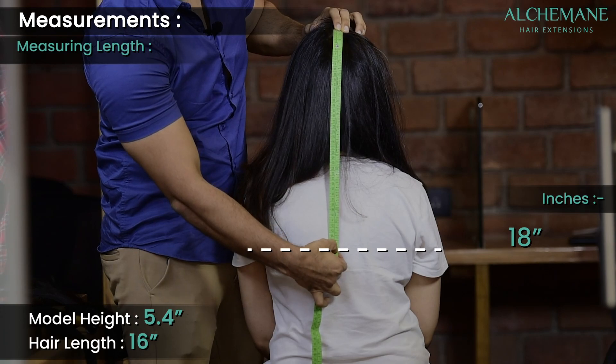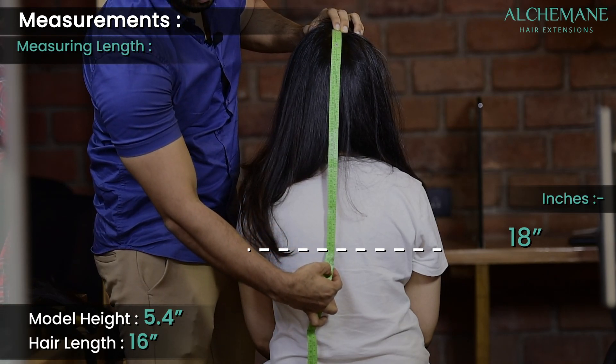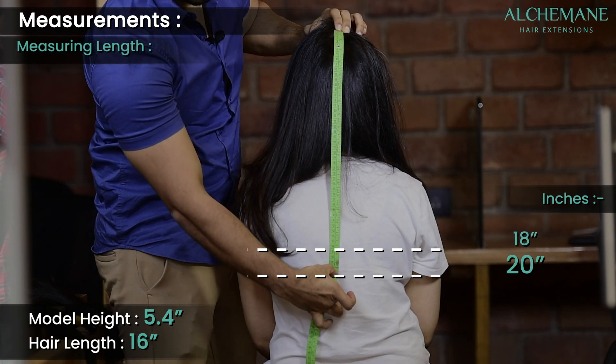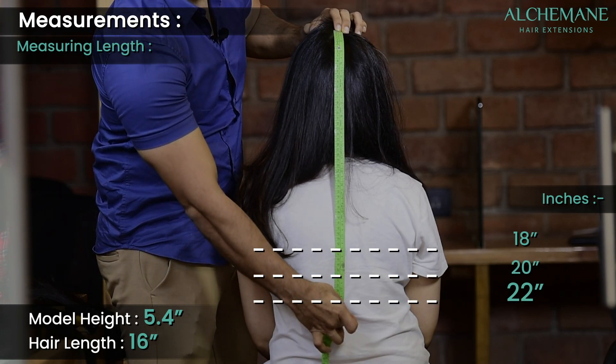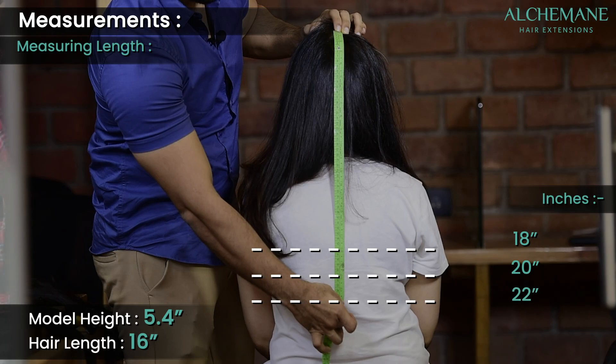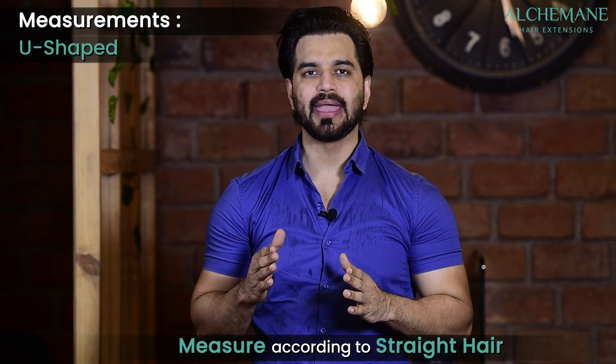Approximately your 18-inch reach is somewhere here, 20 inches is here, and 22 inches would reach probably here.